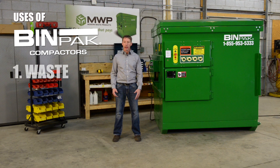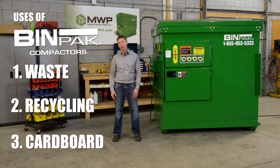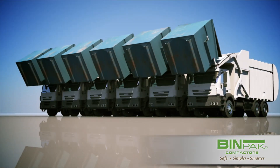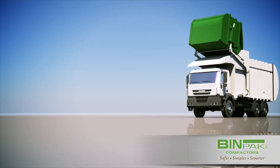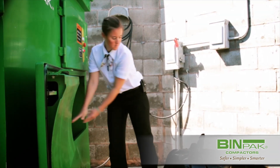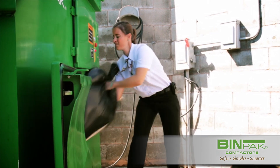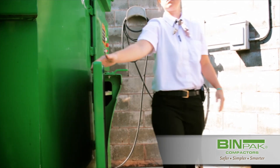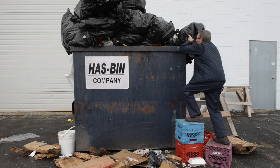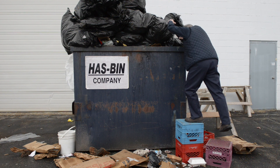BinPak will compact waste, recycling or cardboard. Our customers tell us that they love the BinPak because they have reduced pickups from their truck hauler coming to their property every day. They have improved health and safety. Because of the low load height, the BinPak is very easy to use and very safe. People having to throw bags over their head to get into the old style dumpster — that's completely eliminated with the BinPak.